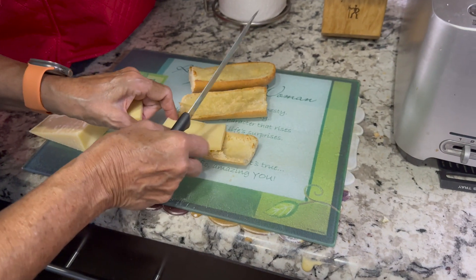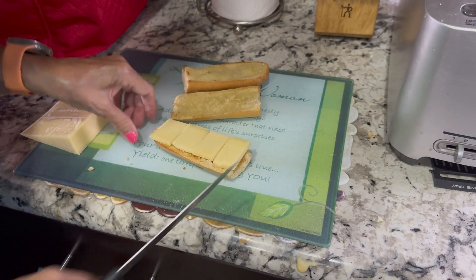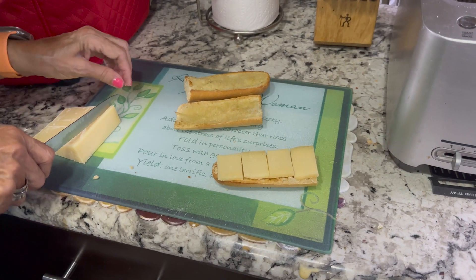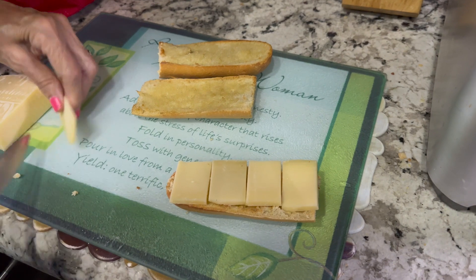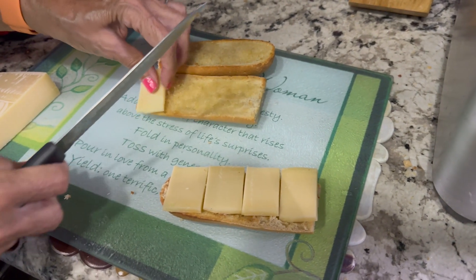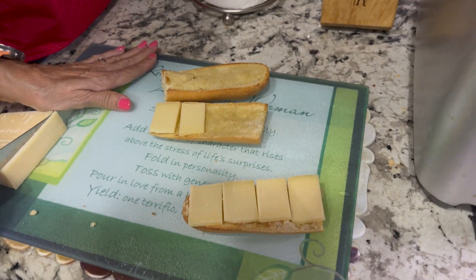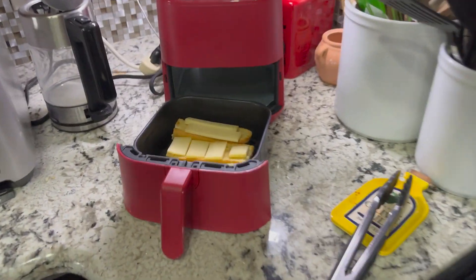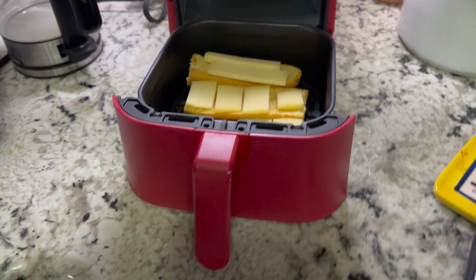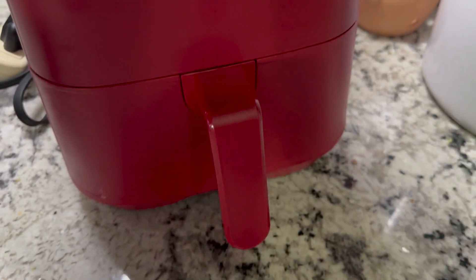Rory's slicing some gruyere. You could use gouda, you could use cheddar, Swiss, bel paese — whatever your favorite cheese is. You want to cover it. So we've got three of the four slices in the air fryer and we're going to plug it in.